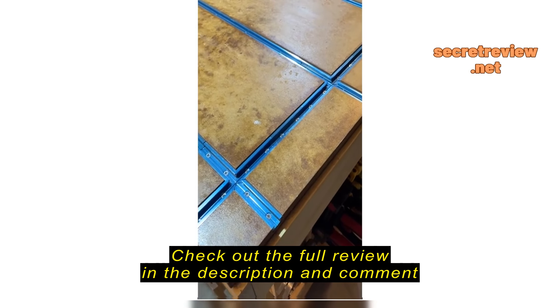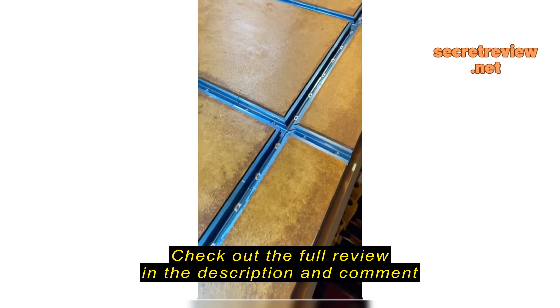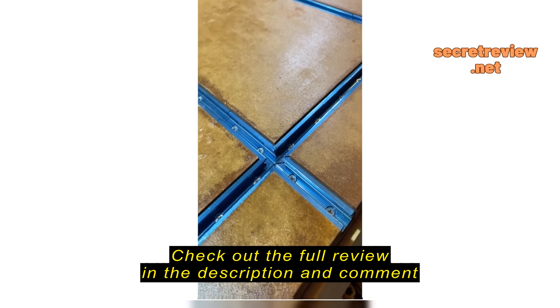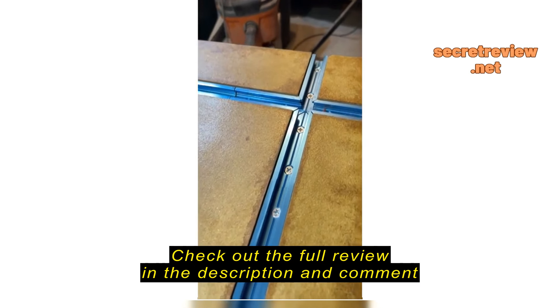This is the T-Track installed on my workbench, which has a three-quarter inch MDF. As you can see, I placed it about a sixteenth of an inch below the surface of the workbench so that I can have clearance.